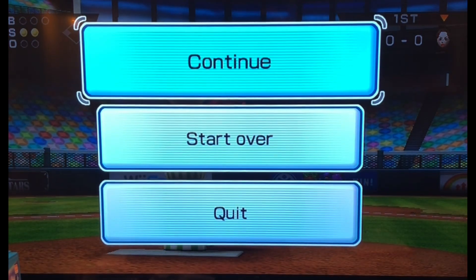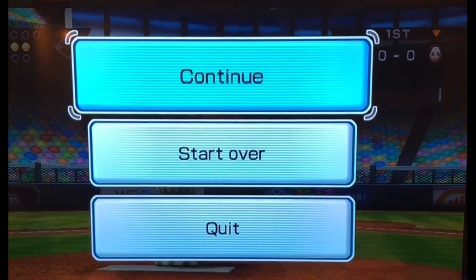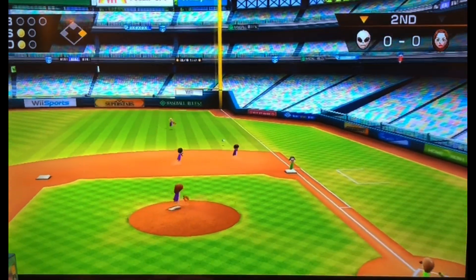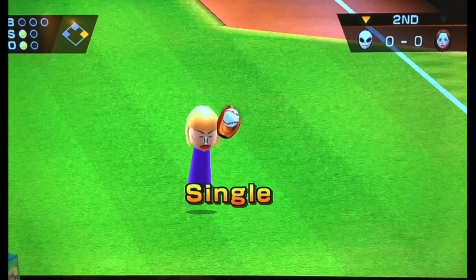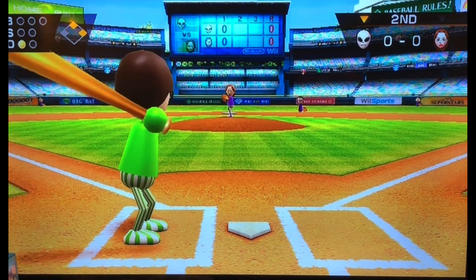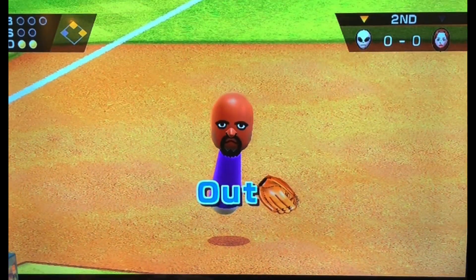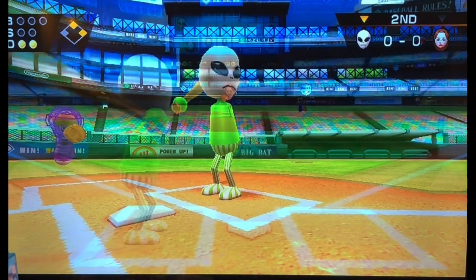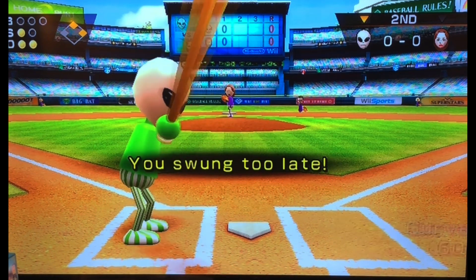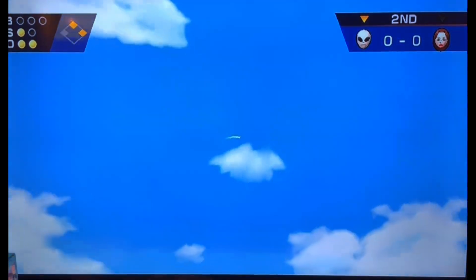Actually, hold on — I'll be right back. I need to get something to drink to reboost my energy. Single. What are you doing, Matt? I don't know, I think I'm sick, maybe. I think I got sick. At this point he really knows. Oh my gosh, finally. Home run.